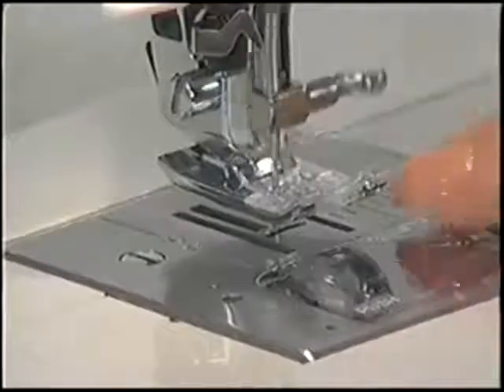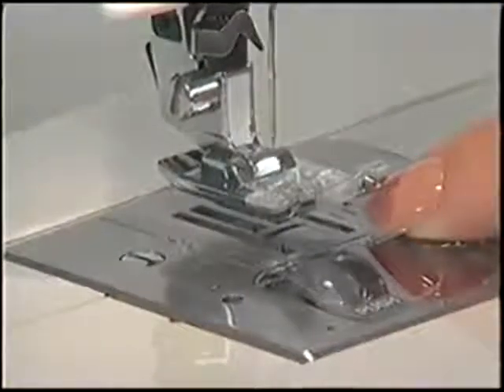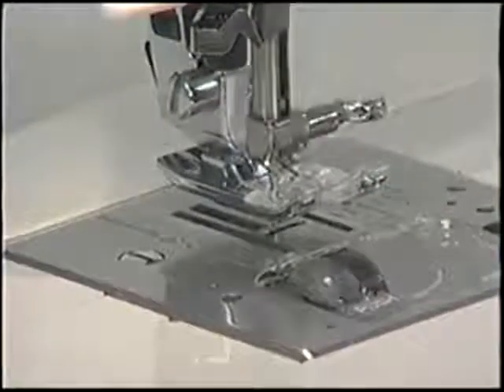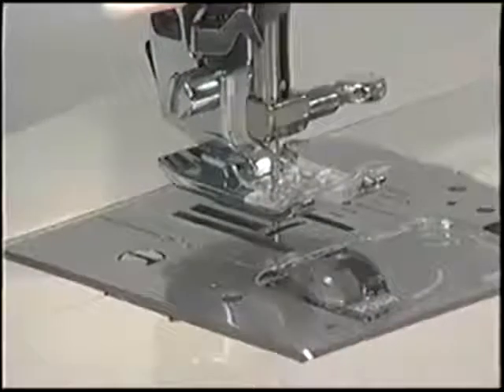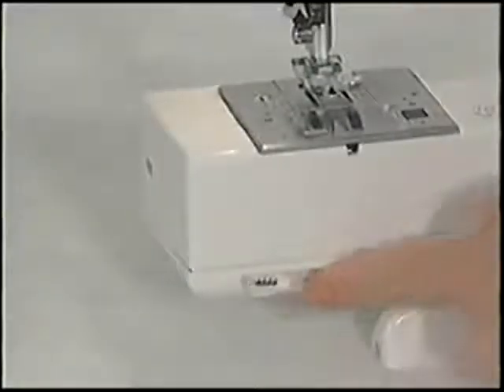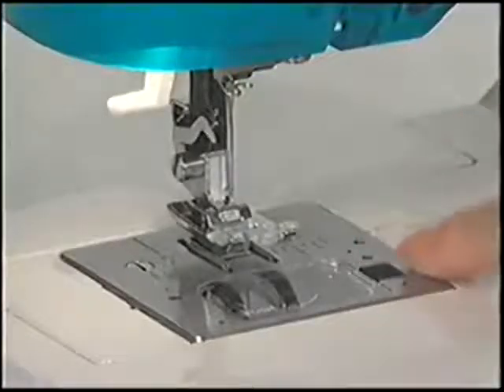The presser foot holds the fabric against the feed system and can be quickly and easily changed by pressing the foot release lever. The feed dogs move the fabric under the needle and towards the back of the machine. For most sewing, the feed dogs are raised. For specialty sewing such as free-motion embroidery, you have the option of lowering the feed dogs by pressing the lever located below the free arm.